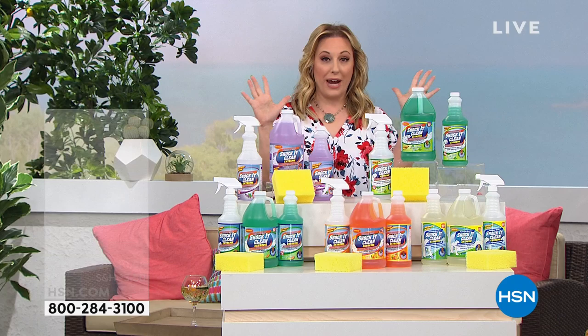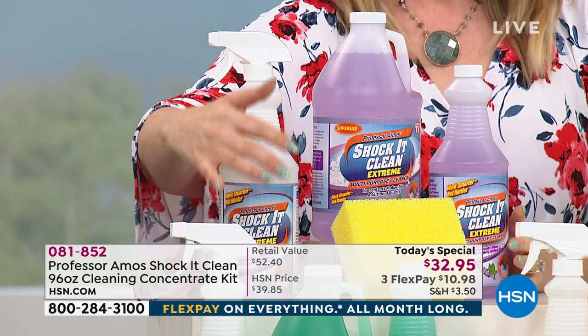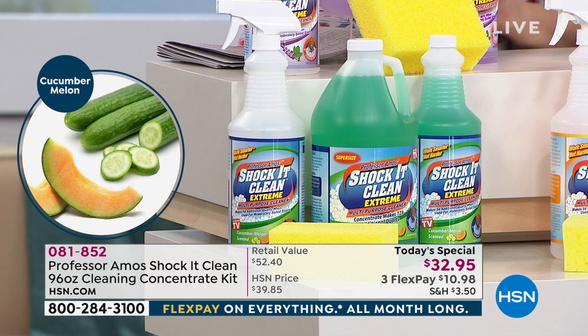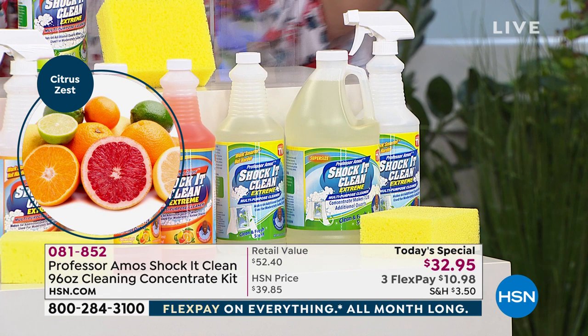This is a one-day-only Today's Special and we also have a brand new scent called Basil, launching here live for the very first time. We also have lavender mint, the original cucumber melon — which is what started it all — citrus zest, and a clean fresh scent. Each is a 64 ounce and 32 ounce concentrate that makes 384 bottles, about eight cents a bottle, and you also get a sponge.